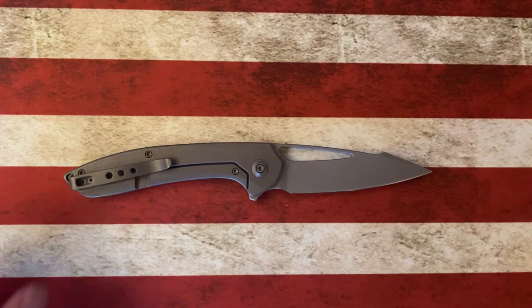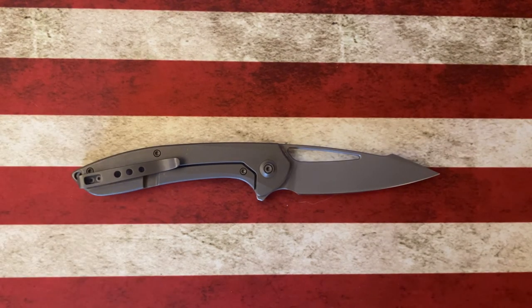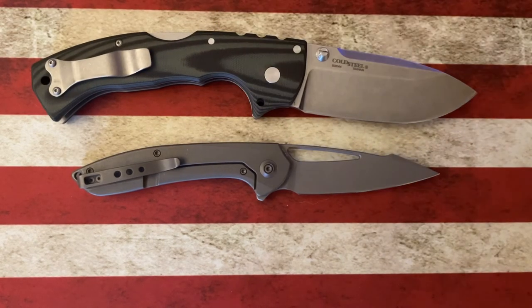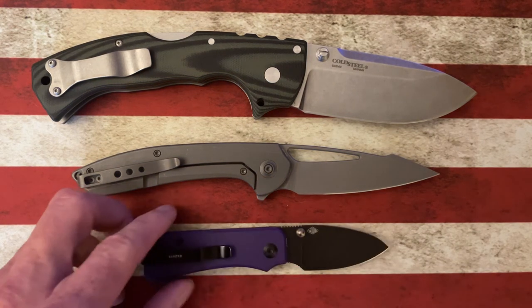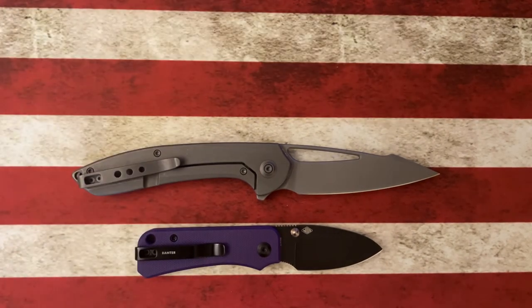Let's look at size. It's a three and a half inch closed blade — specs in the description. Next to the Cold Steel 4-Max, it's a little bit smaller. Next to the Civivi Baby Banter, it's bigger than the Baby Banter.